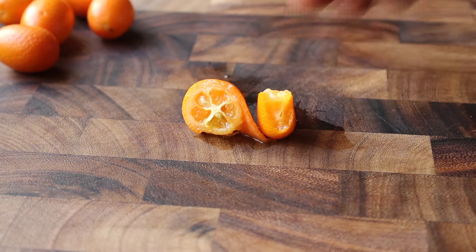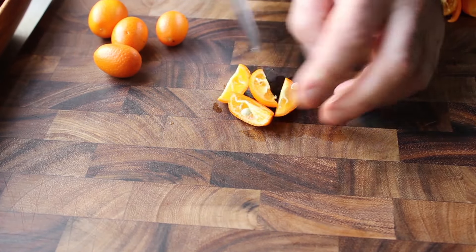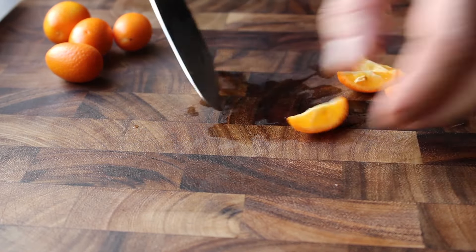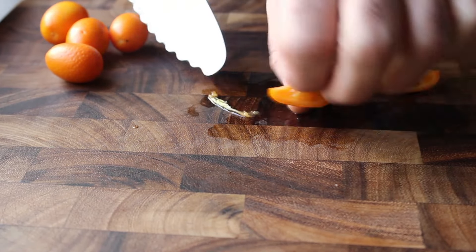And yes, as you can probably see, there are seeds in these, which we will be removing as we prep them. This is the next and by far most difficult step. So what we'll do after these have been washed is cut them into quarters, and then we'll turn each quarter and make one more slice to remove that little bit of white membrane in the center. Then once that's been removed, we can cut these quarters into two or three smaller pieces.